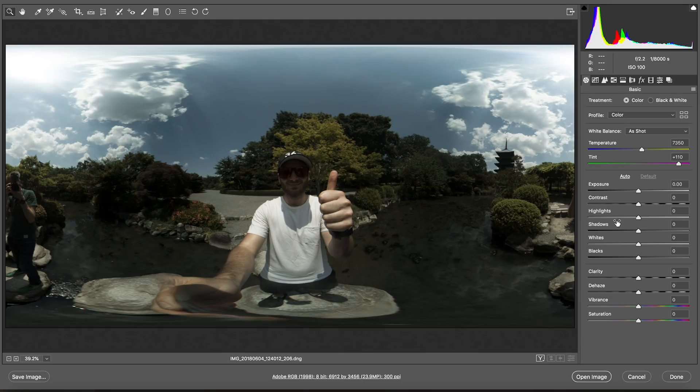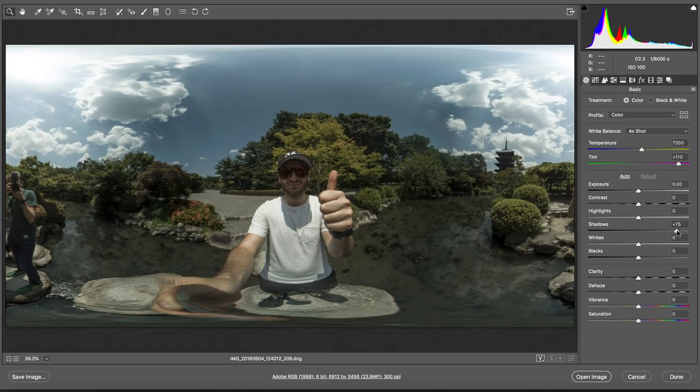First, I'm going to bring the shadows right up, and already I can see a much better exposed image. Now highlights — they're going to go down. Look at the clarity of those clouds. You don't want to overdo it, but you do want to bring back as much detail as you can. Next, I'm going to go for the vibrance and bring that up. The difference between vibrance and saturation is that vibrance takes into account skin tones and doesn't over-saturate your skin. If you boost the saturation too much it'll make you several shades darker. So I'll only boost saturation a little bit but bring vibrance up quite a bit to really bring those greens to life.